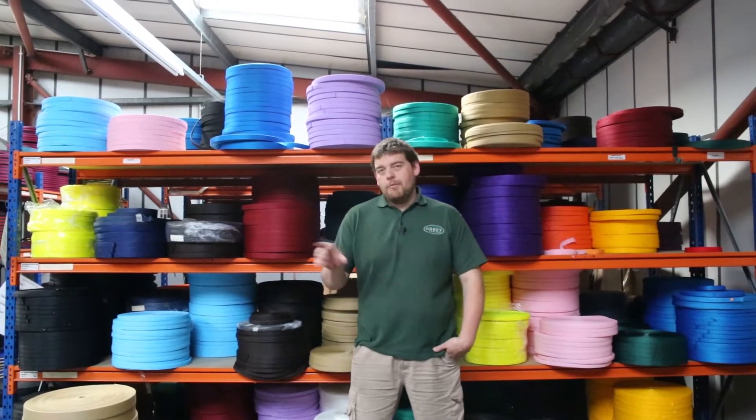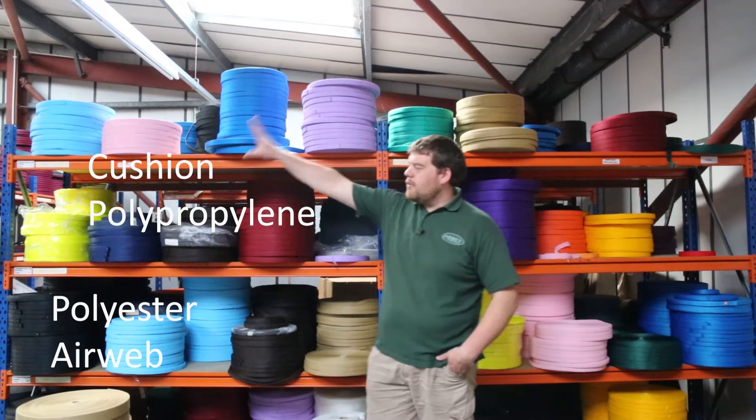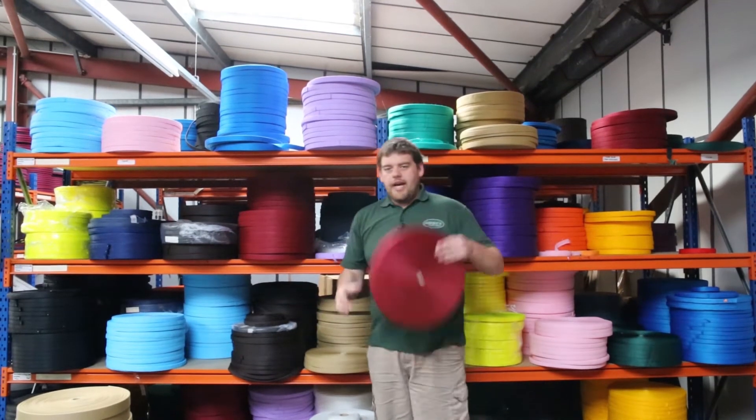Hello everyone and welcome back to this week's edition of Off The Shelf. This week we're looking at two very popular products that we have in our range: the Cushion Polyprop and the Polyester Airweb. So firstly we're going to start with the Cushion Polyprop, so let's have a look at it.